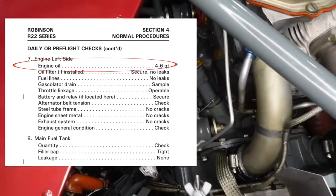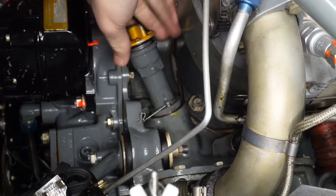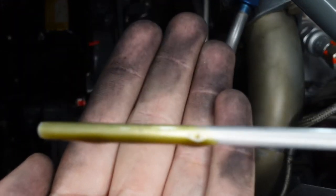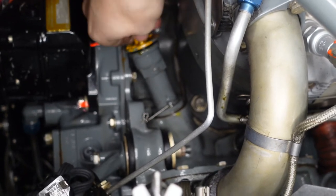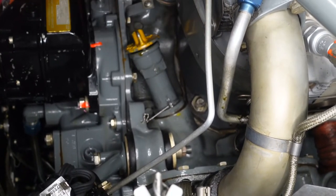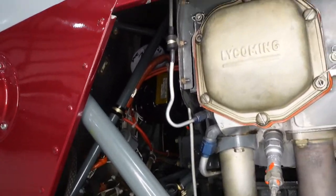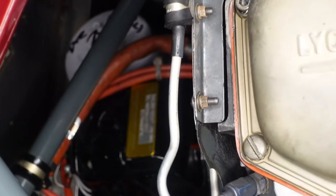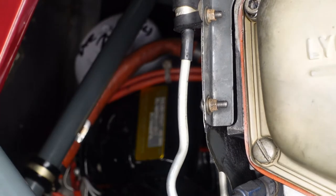Then engine left side. Engine dipstick — sometimes they can tighten onto themselves so you just have to unscrew them firmly. It should have four to six quarts of oil; it was about four and a half, so plenty. Screw it back in. Up in the top left is where our oil filter is. We usually draw an arrow on it pointing up, so if it's pointing in any other direction, that's a problem. I give it a hand twist to make sure it feels tight — no problems.